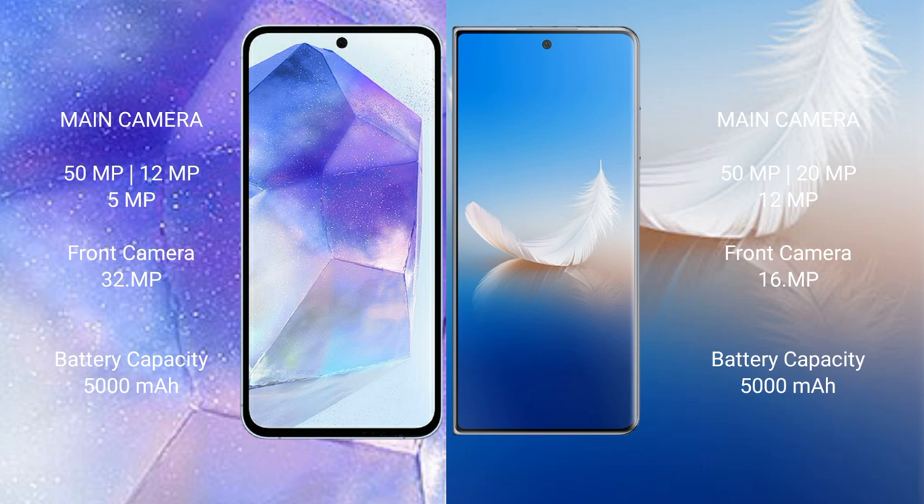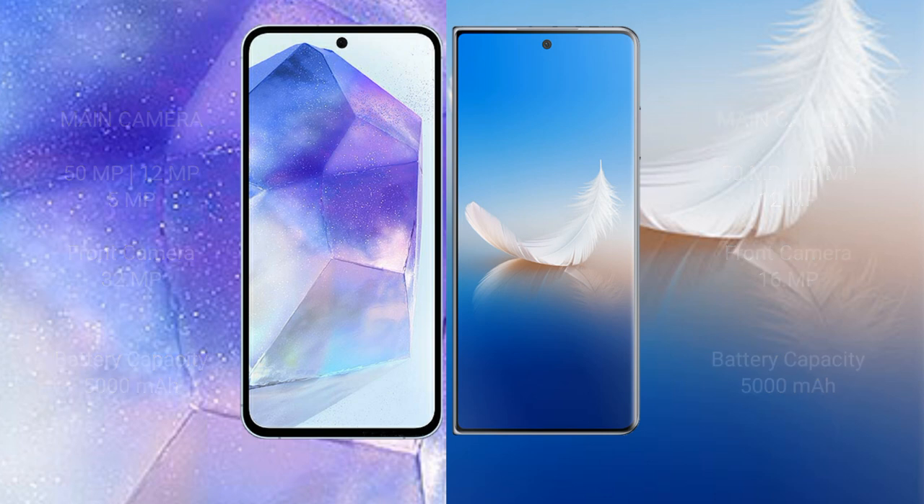Samsung Galaxy A55 has a 5000mAh battery with 25W fast charging support. Honor Magic VS2 also has a 5000mAh battery but with 66W fast charging support.